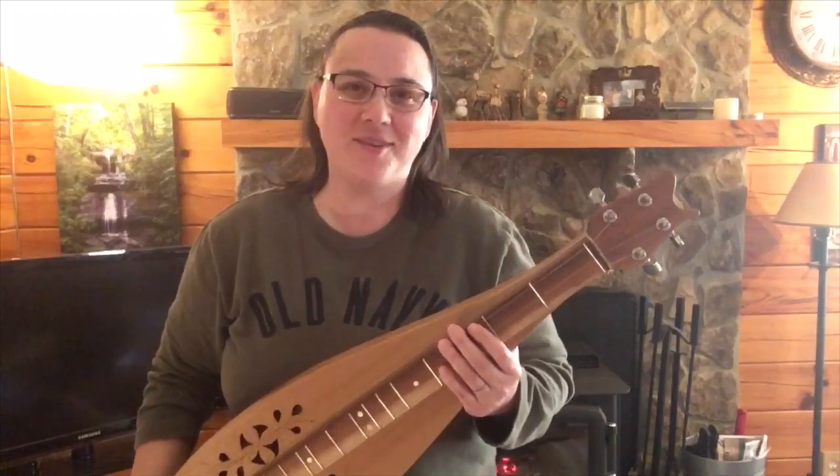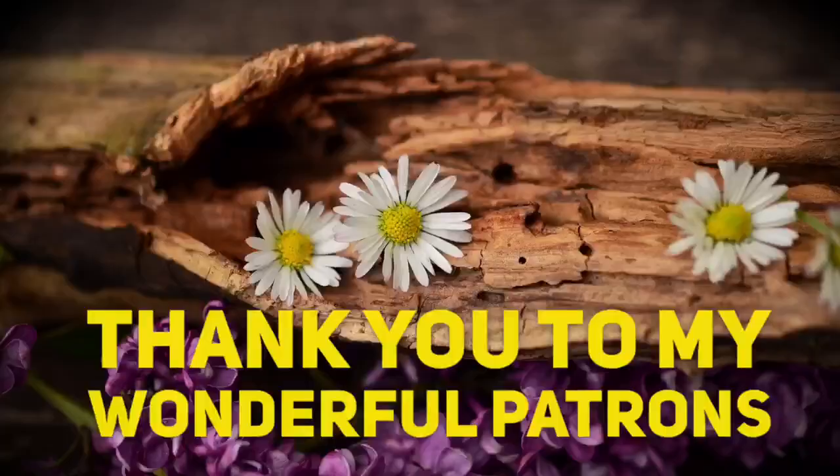Before I go, I always want to remind you that Jesus loves you. Bye-bye.